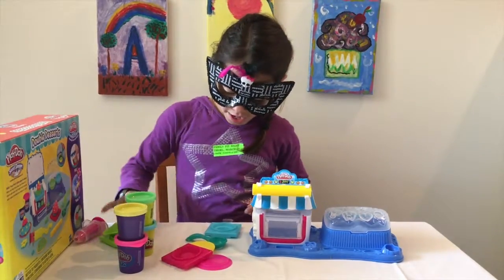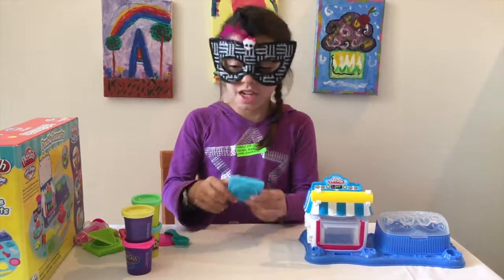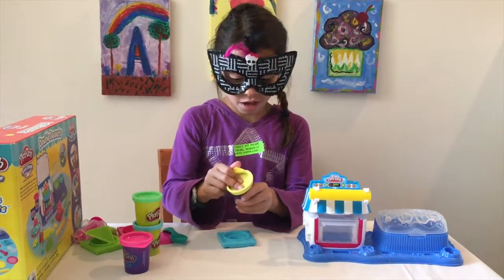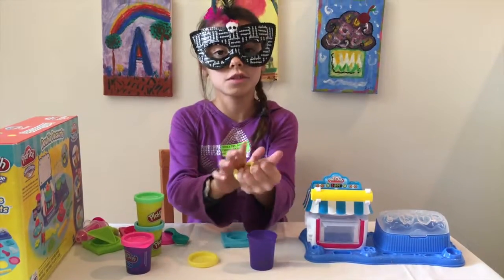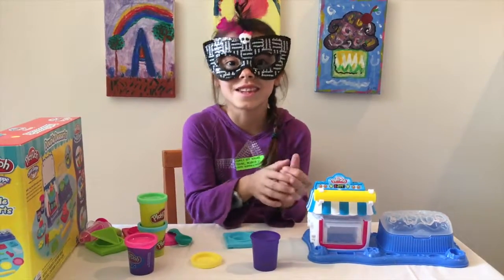Let's put all this aside so we have room. We're going to take one of our Play-Dohs and put it in our mold. I'm going to take yellow — our Play-Doh Plus. Let's open that and take our Play-Doh Plus out. This is really squishy. I love it. It also smells really good too.